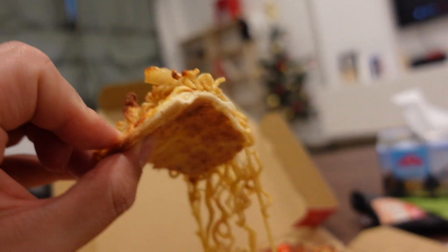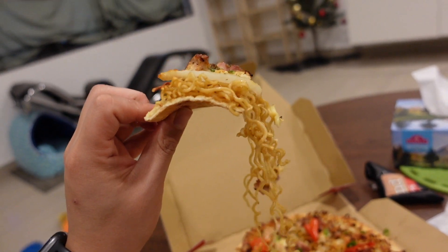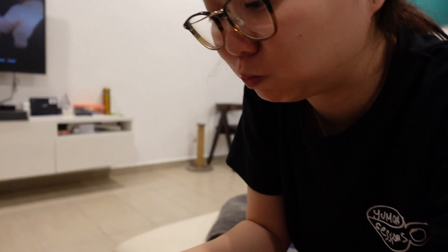I think I have to eat. Whoa. Okay. How's the pizza? Is it good?